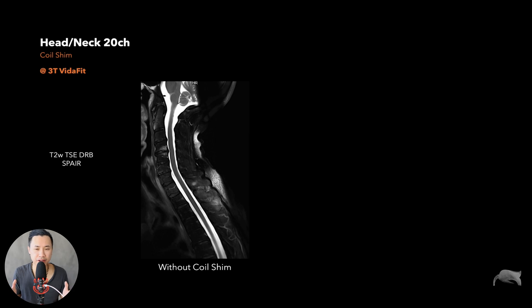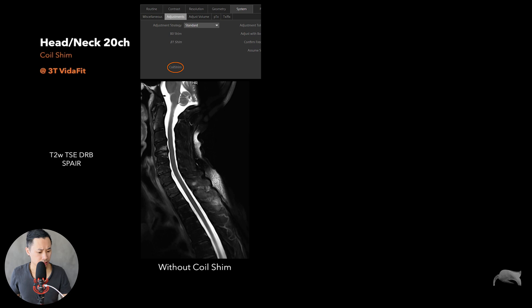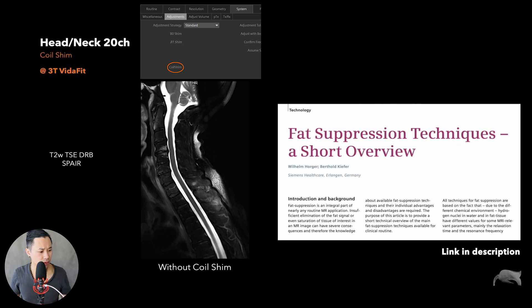Let me show you some images. We're going to make it difficult — we're not going to use Dixon, which works great for fat suppression in difficult areas. We're going to use SPAIR. Remember, we're on 3T, which should be challenging. This is without the coil shim — a T2 TSE with deep learning DRB using the SPAIR technique. There are different techniques: SPAIR, fat sat, and so on. I also found an old paper which gives a great overview of the advantages and disadvantages of each — I'll leave a link below.